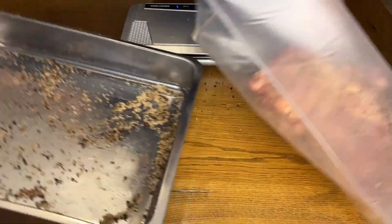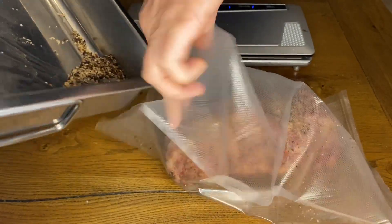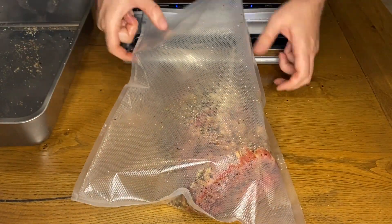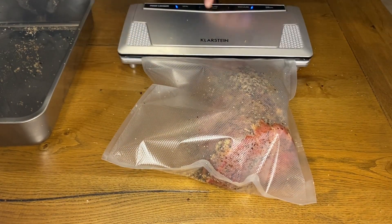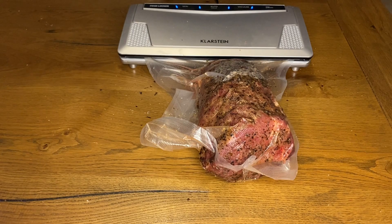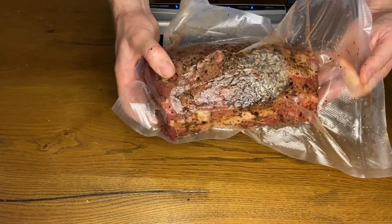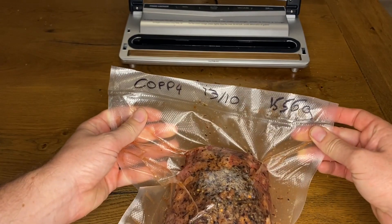Mix the ingredients and spread them all over the meat. Put the piece in a bag and vacuum seal it, trying to leave the least possible mixture in your tray. This kitchen appliance is really essential — we'll use it for the vacuum salting step, but also for conservation and maturation. We could do without it like in the past with the burying or saturation method, but that process is much more random.